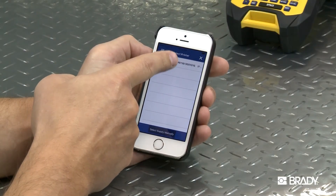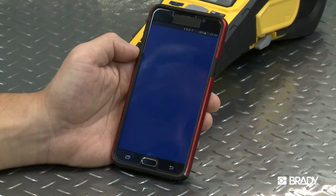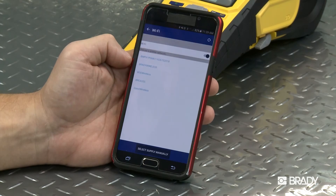Now that your Wi-Fi is enabled, you can connect your printer wirelessly using your Android or Apple device. Check out our other videos for additional tutorials about using mobile apps.